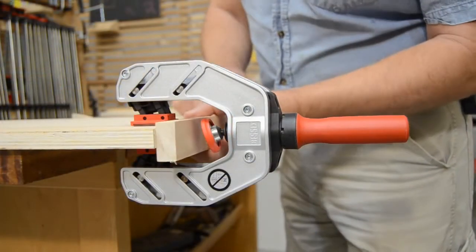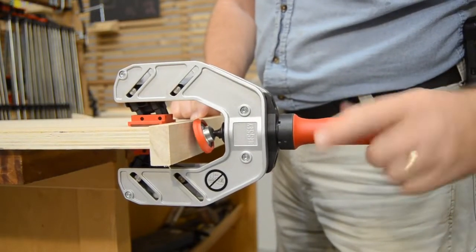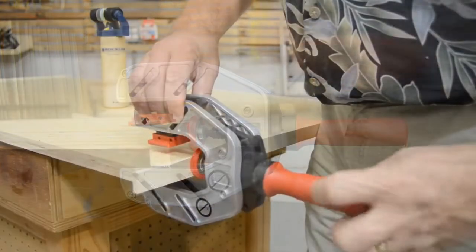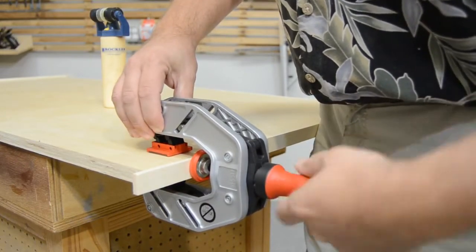The EKT55 self-centers on any panel up to two and one-eighth inches thick. Drop edges fit easily into the open frame design, while the clamping force, up to five hundred pounds, is applied directly to the center line of the panel.